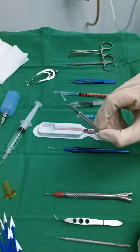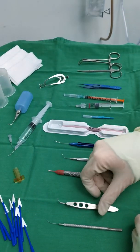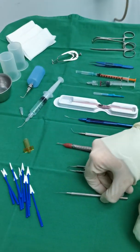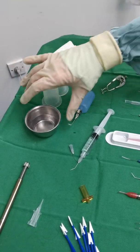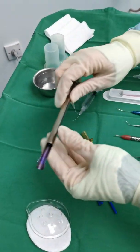This is chopper, IA — irrigation aspiration — this is lens holder, and Sinskey. And the others will be speculum, microscope cover, irrigation bottle, gallipot, and this is lens ejector.